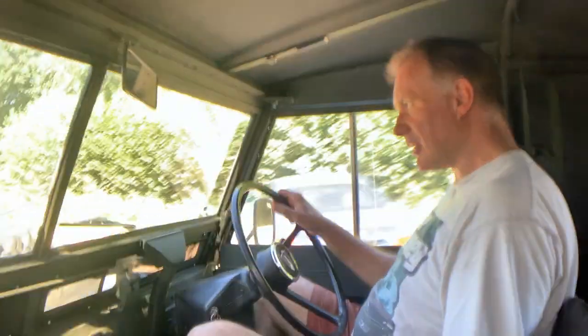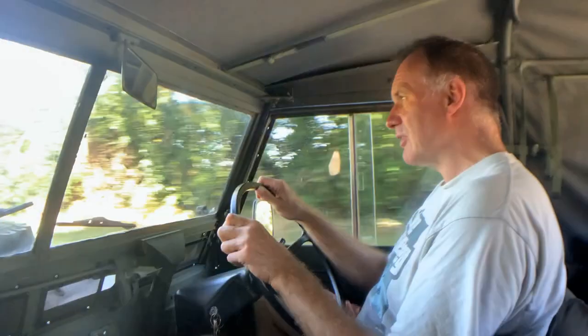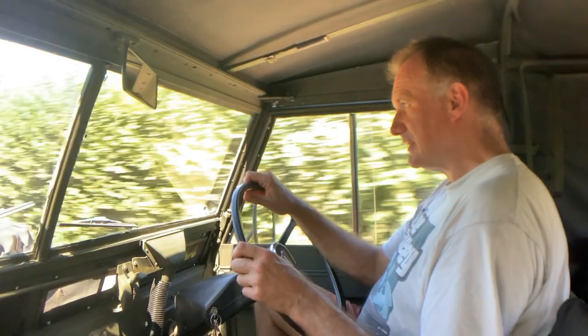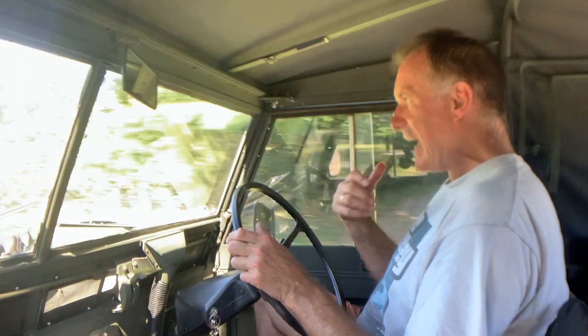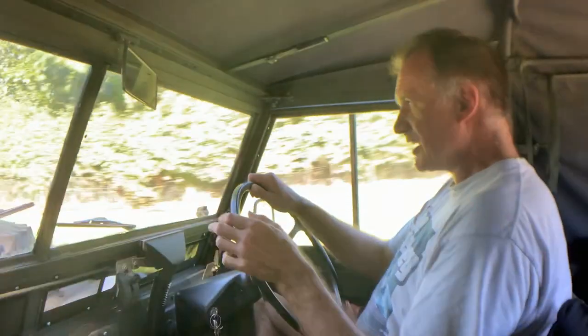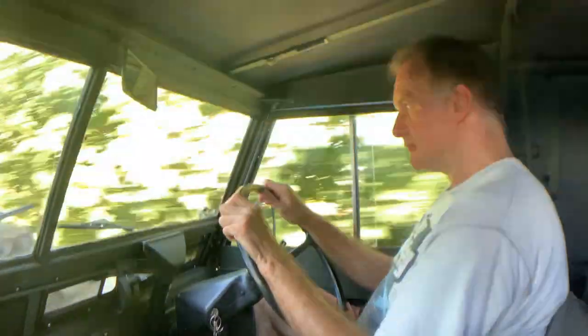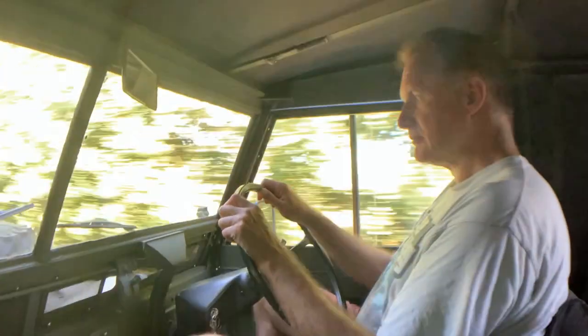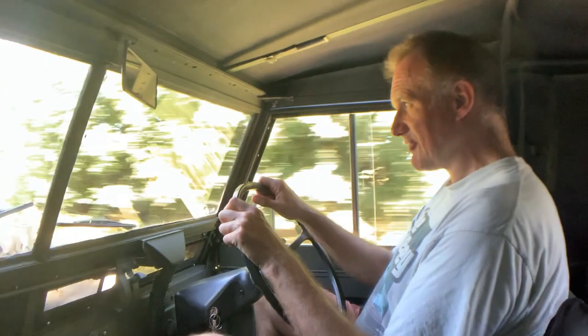Gearbox feels nice. Haven't had any crunching thus far, but you tend to get that more when you're changing down than when you're changing up. I've got a whole load of cyclists in front of us. Rides nicely actually — no heavy bumps or clonks over this road. Obviously the military tyres do ride a bit, but it's not sort of crashing and bashing across the tarmac.